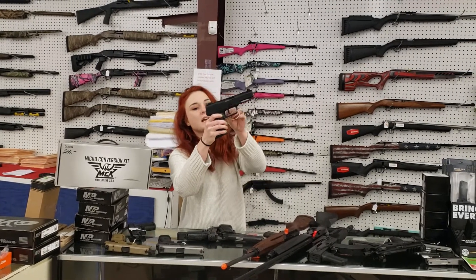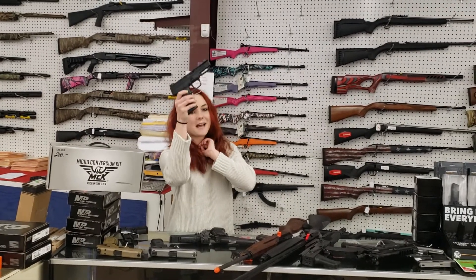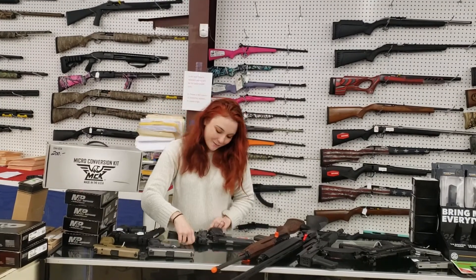FN57, 5.7 by 28 y'all — they're only $990 plus tax. Definitely call and pay for those over the phone. Get in here as quickly as you can so you don't miss out on those.